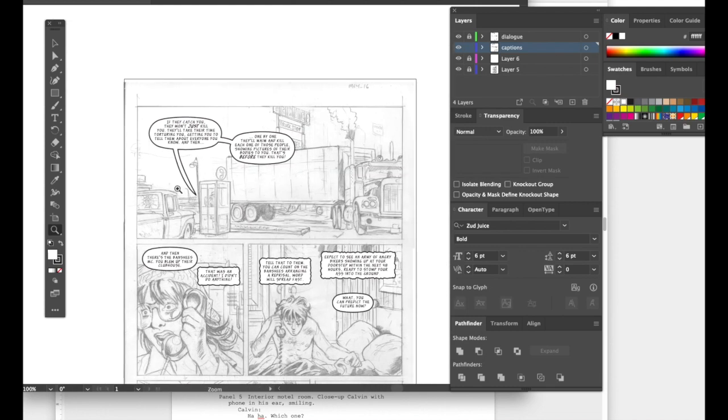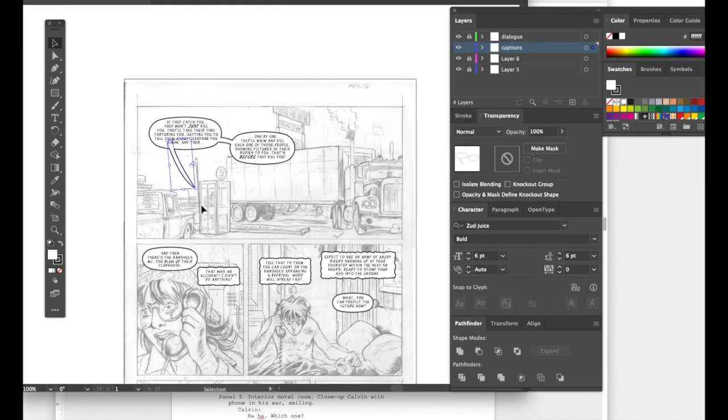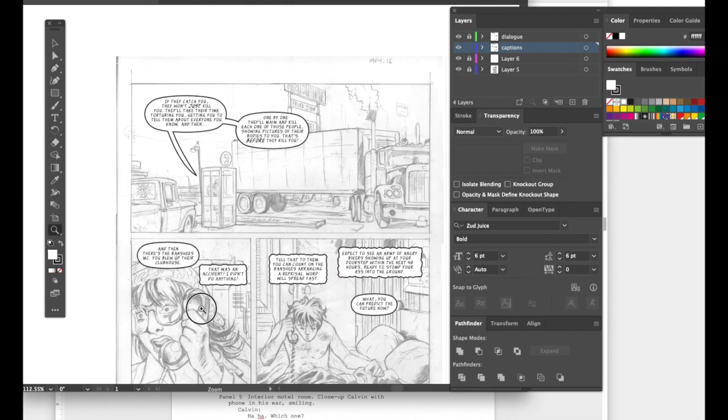If you're not happy with the tail after merging, you can double-click it to enter isolation mode, rotate it, or move it in a bit, then hit Escape and you've changed just that tail without changing anything else. Let's move on to this trickier panel.